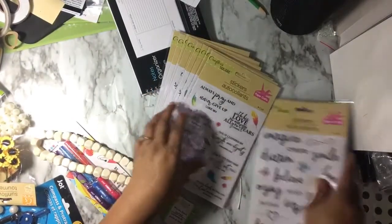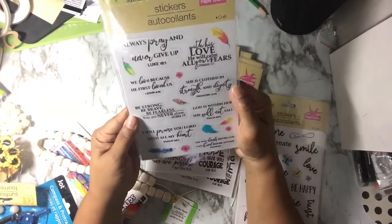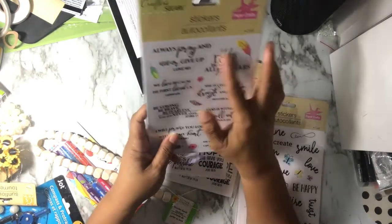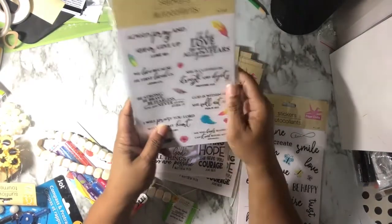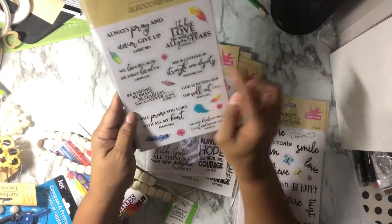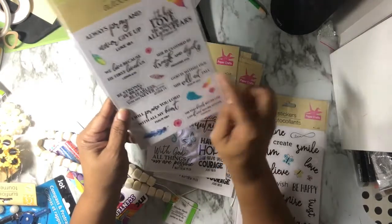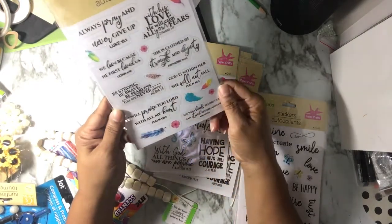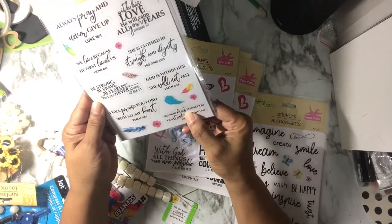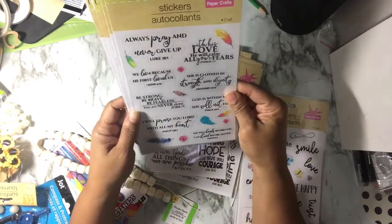I got three of each and just didn't have a chance to make this video sooner. Some of the scripture stickers include: Always pray and never give up — Luke 18:1; With his love he will calm all your fears — Zephaniah 3:17; We love because he first loved us — 1 John 4:19; She is clothed in strength and dignity — Proverbs 31:25; Be strong, be brave, be fearless, you are never alone — Joshua 1:9; God is within her, she will not fail — Psalms 46:5; I will praise you Lord with all my heart — Psalms 138:1; and she who kneels before God can stand before anyone — Romans 8:31. They also have some feathers and a couple of flowers.